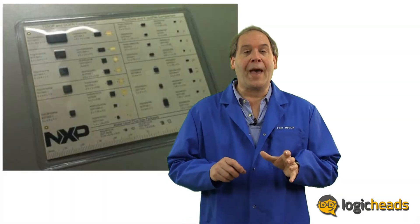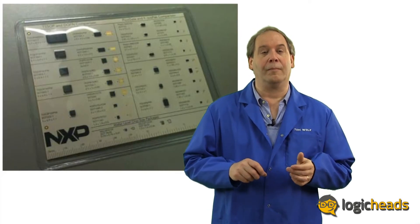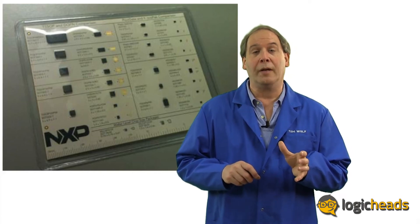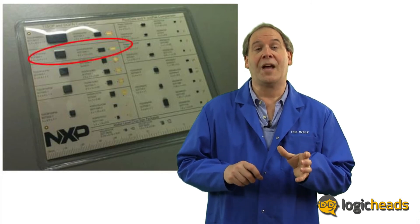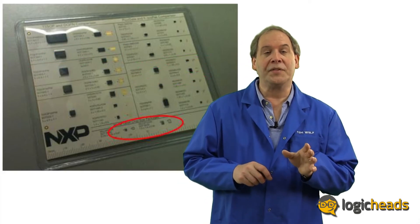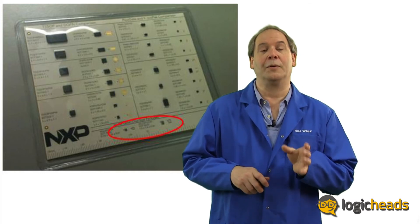This card shows you an example of big packages on the left column compared to small packages on the right column. Look at the incredible space savings going from, for example, a TSSOP20 to a DHVQFN20, or from a TSOP8 to an Exxon8, or all the way down to a miniature BGA — this 10-pin WLCSP — for when only the smallest size is absolutely critical.